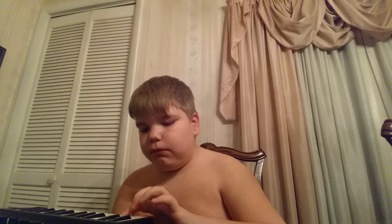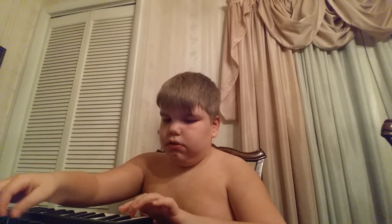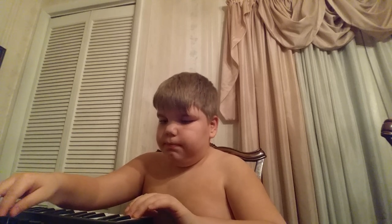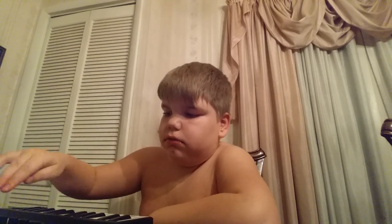Chill Bill. See, I've got it up here — I have another way to play it. See, sometimes on here, up here.